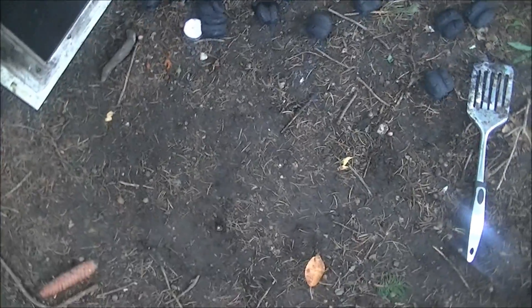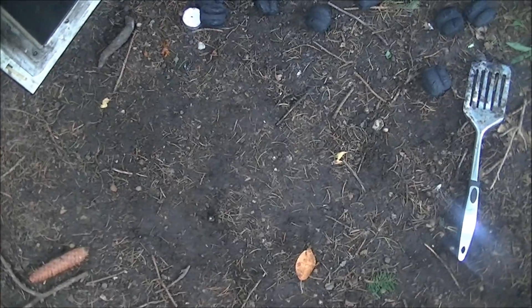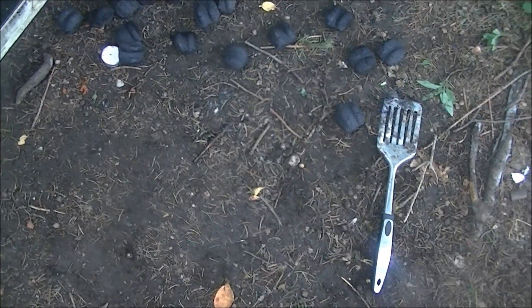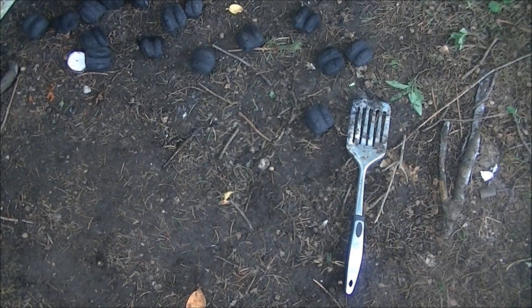Do I recommend microwaving fire at home? No, absolutely not. This may actually work if you try it in your own microwave, and it could kill you. I'm going with deadly idea for this one.